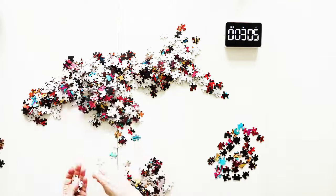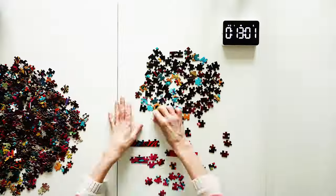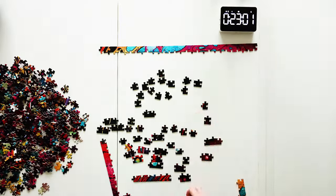Sorting took me 10 minutes and 23 seconds. Putting the border together took me 18 minutes and 50 seconds.